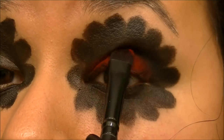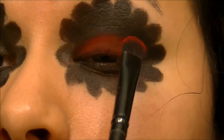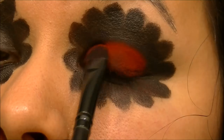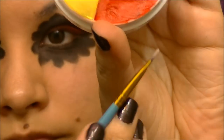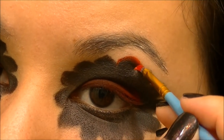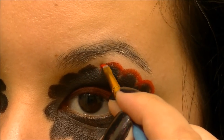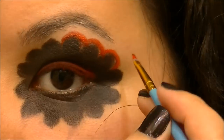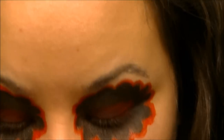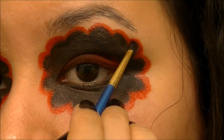I put the black down first because I didn't want a bright vibrant red — I wanted a darker burgundy-ish red. Now using the red in the Ben Nye Rainbow Wheel on a small detail brush, going around the edge of the scallop design. It doesn't have to be perfect, you can clean it up later. I'm just wanting to contrast the black a little bit, then going back in with black to clean up spots where I saw some bare skin.